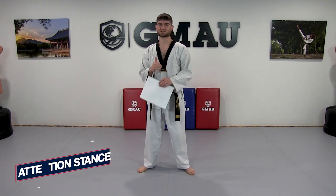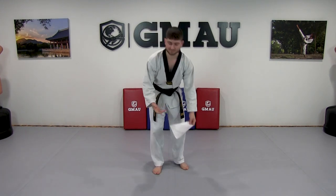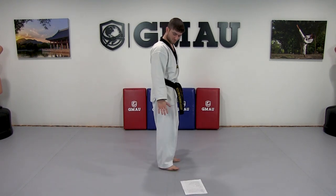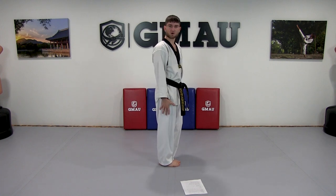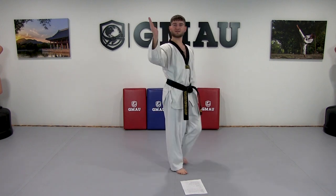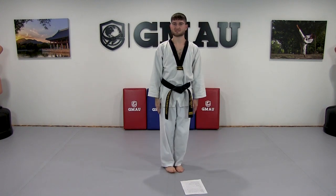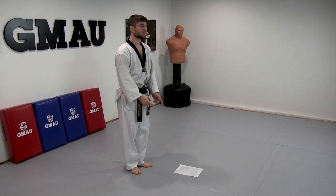First is attention stance. There are three main things I typically see and correct. The first is fingers — you'll see all my fingers are apart like this. I want knife hands, just like this, fingers all together. Thumb same thing, right on the side.